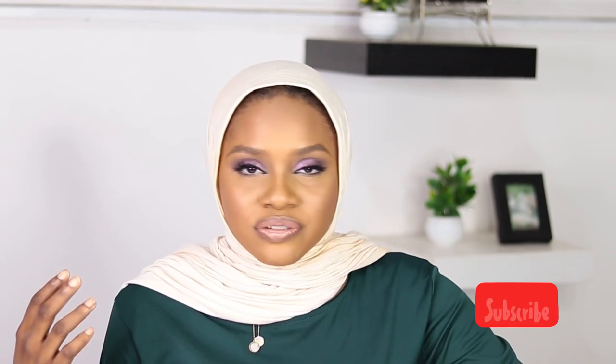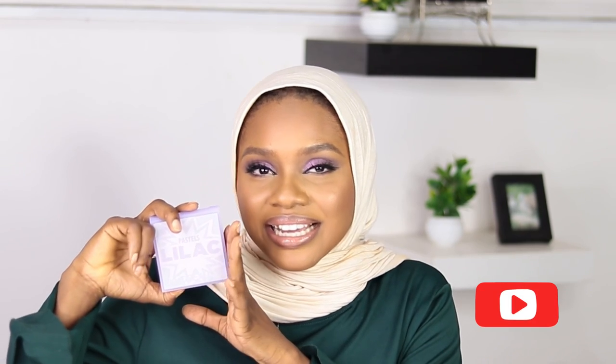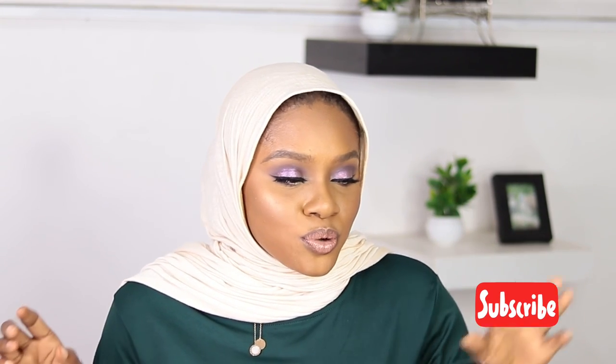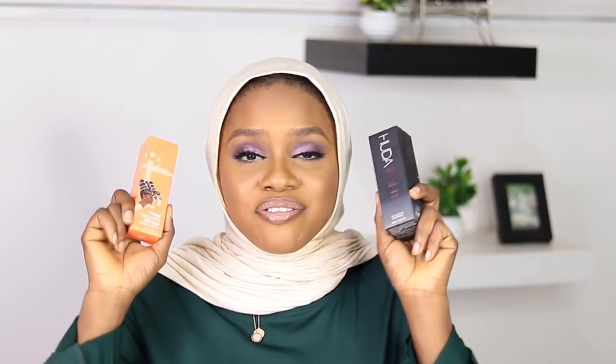I used this beautiful pastel lilac eyeshadow by Huda Beauty to create this look. I'm also going to test two foundations — the Huda Beauty and the Juvia's Place foundation. I was curious about both, so I'm putting them to the test to see which one stays on all day without creasing and which is more matte.